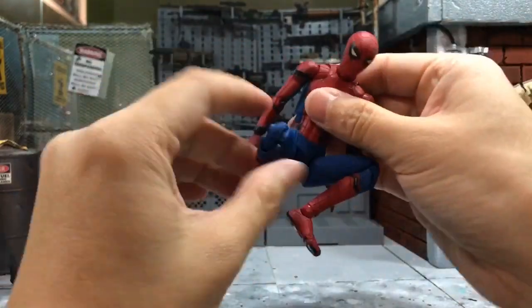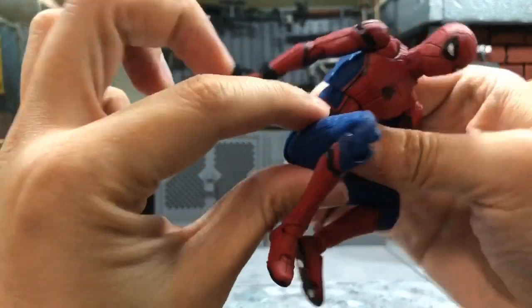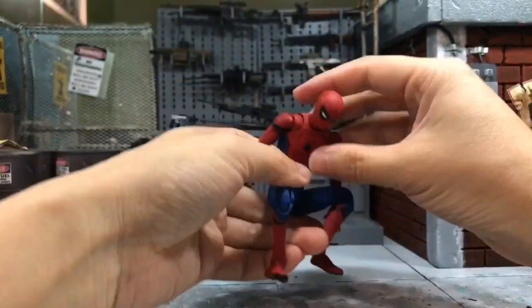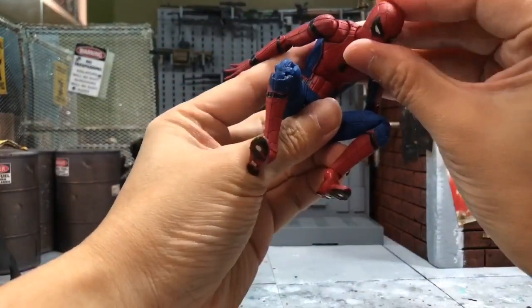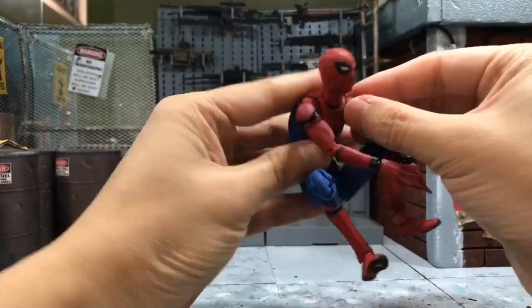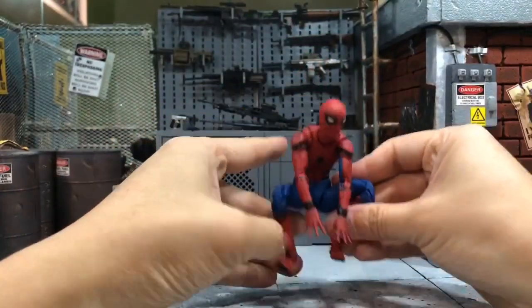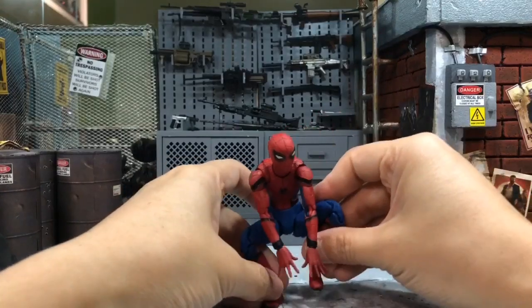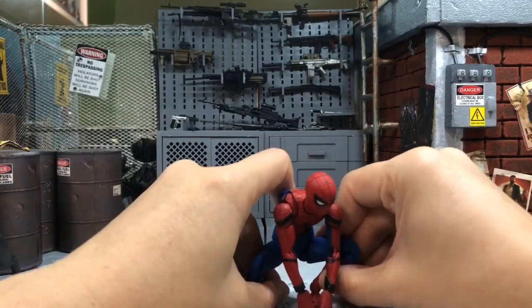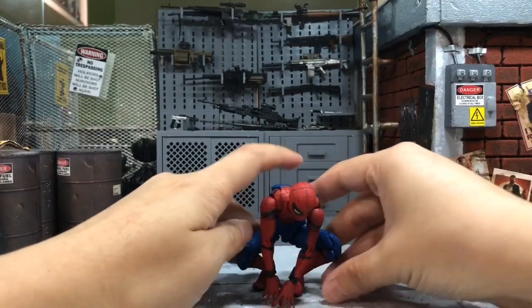Don't worry about the waist area — it's soft material, not actual fabric. After you turn it over, just adjust the legs. It's pretty fast once you've done it several times. The first time it may take a while, but that's the joy of having action figures — they're meant to be played with.